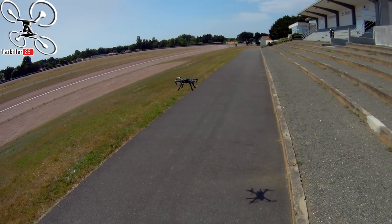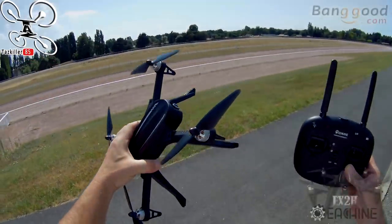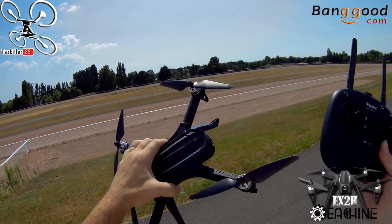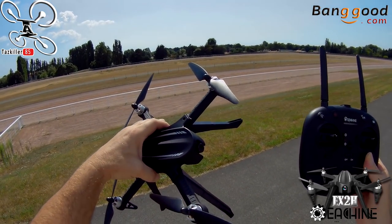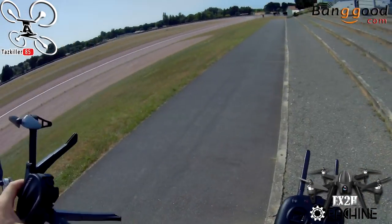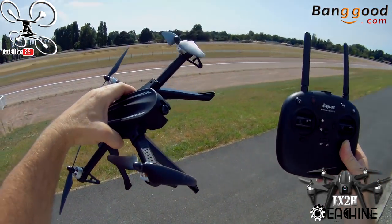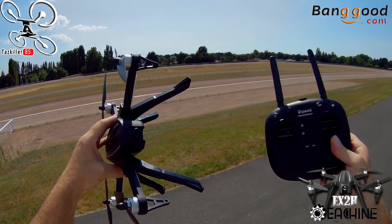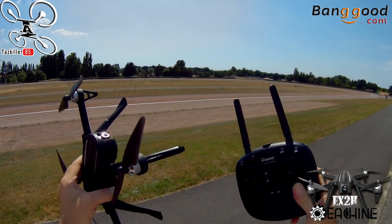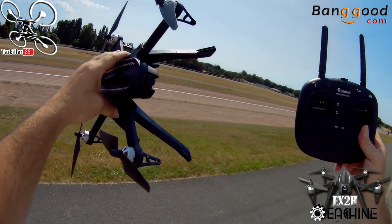On le ramène et on se pose. Voilà les amis pour ce petit Isshin EX2H — franchement, je suis super content de ce petit appareil. Il a tout pour l'initiation, les prises de vue, le FPV. C'est vraiment un appareil ultra polyvalent. Vous verrez les tarifs différents selon si vous prenez avec caméra, sans caméra, ou avec le pack complet et le masque MJX. Les liens sont dans la description. Portez-vous bien, gros bisous à tout le monde, merci de me suivre sur YouTube — à très bientôt !